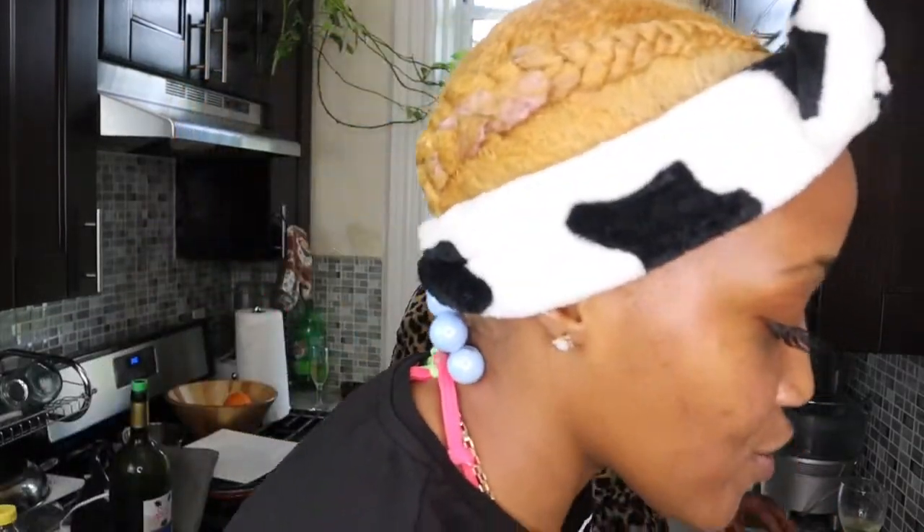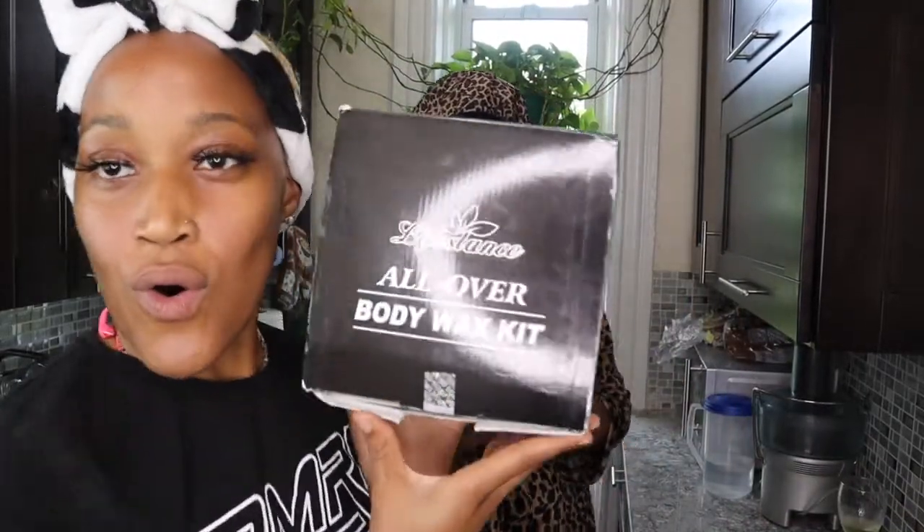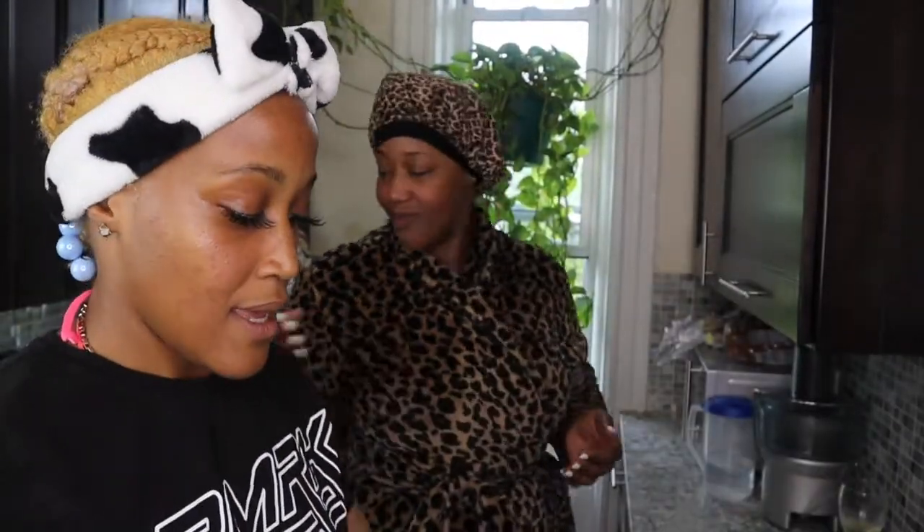I'm totally joking guys — you know I wax all the time — but this is just something a little different, mix it up. So I'll be waxing my sister using our good old all-over wax kit, same as all my other wax videos. If you didn't see those videos, go check those out and come back. Like always, the information will be in the description down below, so let's get going.